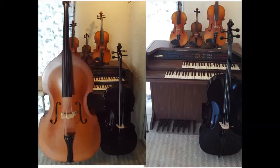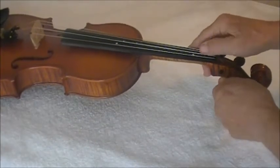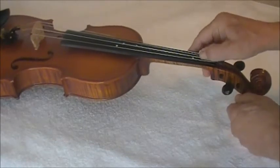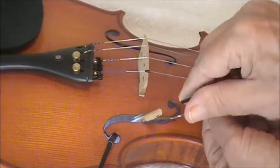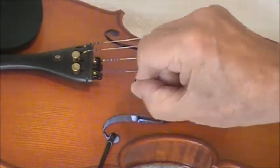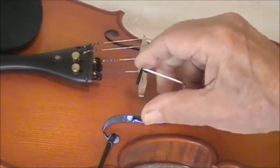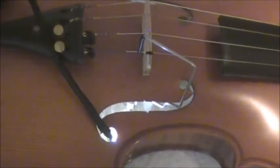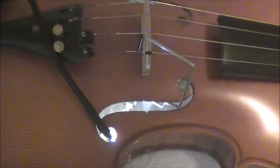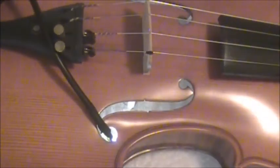Here is an easy alternative. We loosen just the A and D strings. Insert a light inside the violin to help with proper alignment while we install the sound post — do not use excessive force. First, examine the sound post for proper alignment. If OK, re-tighten the strings and withdraw the tool.